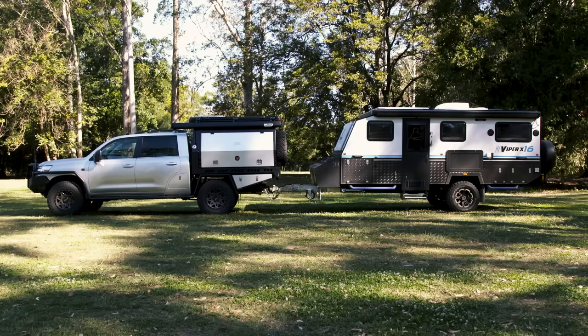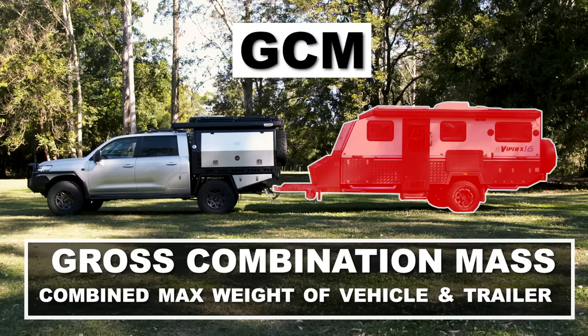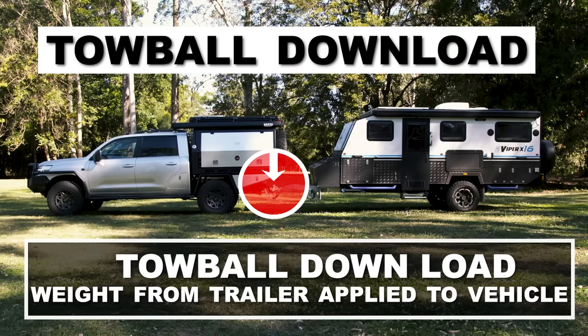There are four terms every single person towing needs to understand. GVM stands for gross vehicle mass — it's the maximum legal weight your vehicle is allowed to be on the road, found on your build plate. GCM stands for gross combination mass — the maximum legal weight of both your vehicle and whatever you're towing. ATM means aggregate trailer mass — this is like GVM but for your trailer; it's the maximum weight your trailer can be on its own as specified by the manufacturer.